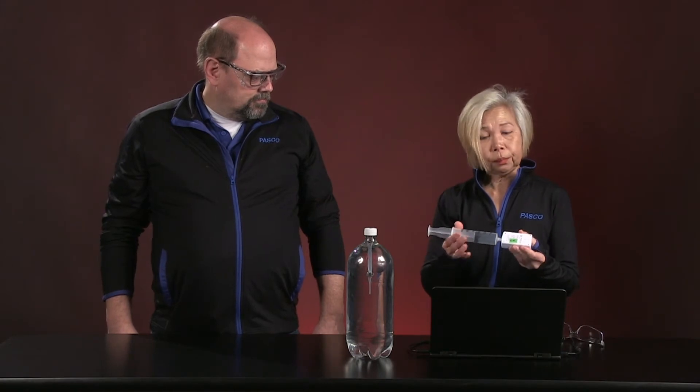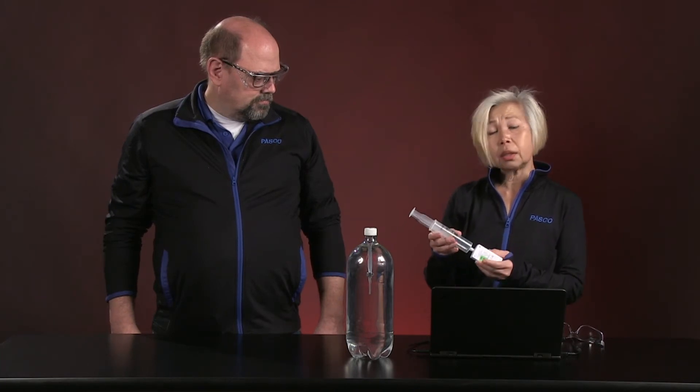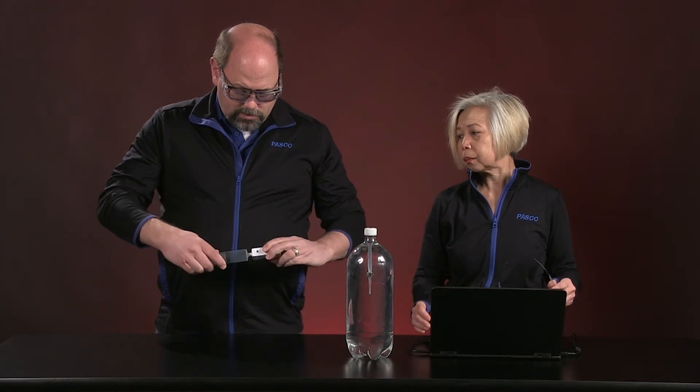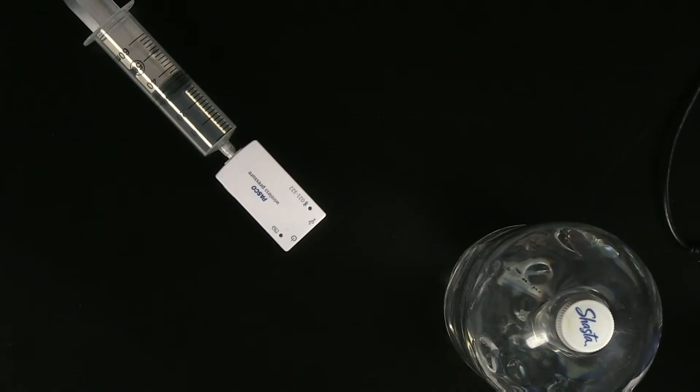We have a syringe and a wireless pressure sensor. Roger has filled the syringe with 30 milliliters of air. We are going to be running the experiment as indicated in your worksheet, beginning with 30 milliliters of air. Let me show you what happens when I change those volumes.